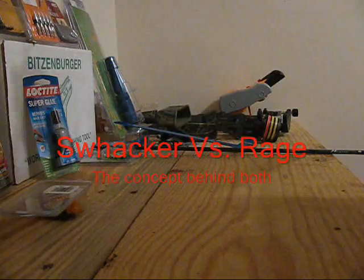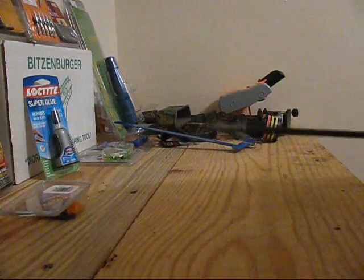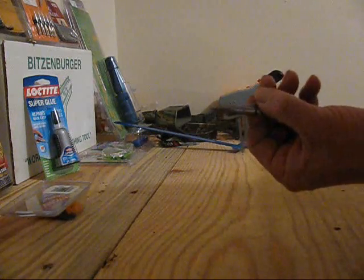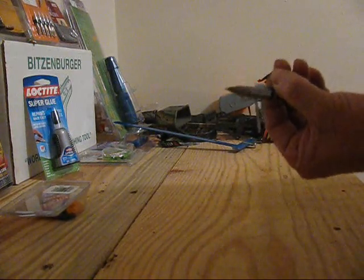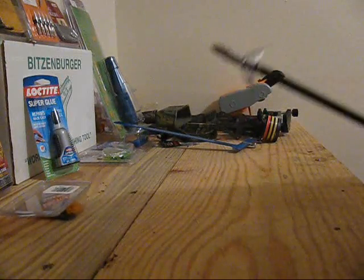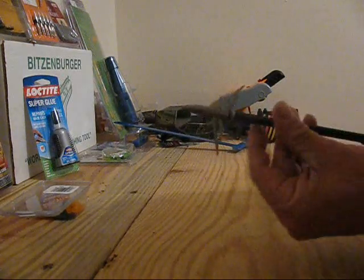A quick little demonstration of why I use the Rages. They're phenomenal, but every kill shot I've ever had with the Rage — these broadheads right here — this is a new one, it's in my quiver, which means I'll still use it. But I changed to the Swhackers and I'll show you why.